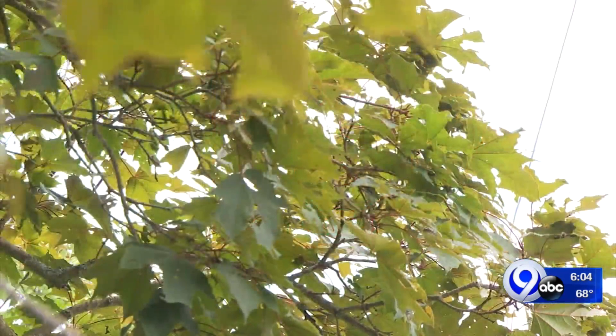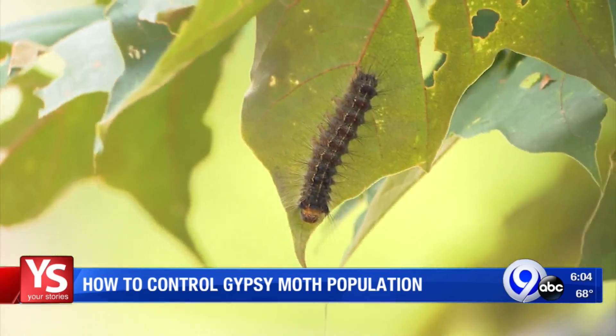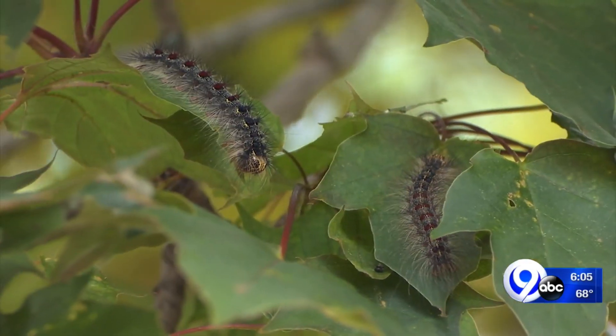We've been hearing from some of you about those leaf-eating gypsy moth caterpillars taking over backyards this summer. Today the DEC gave us some advice to pass on to you on how to get rid of them.